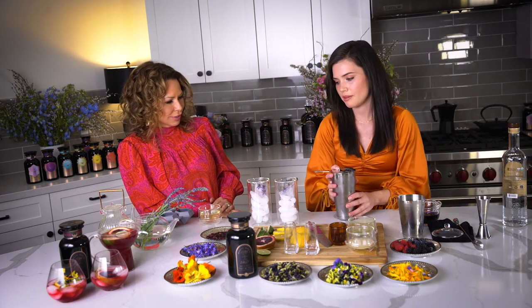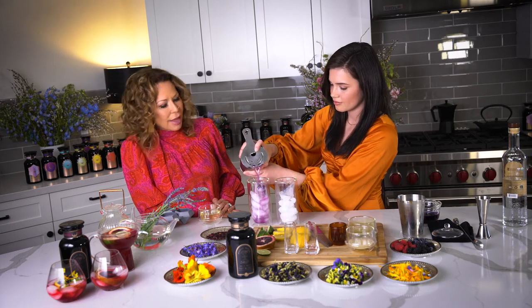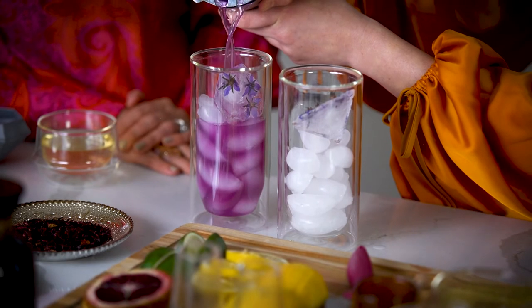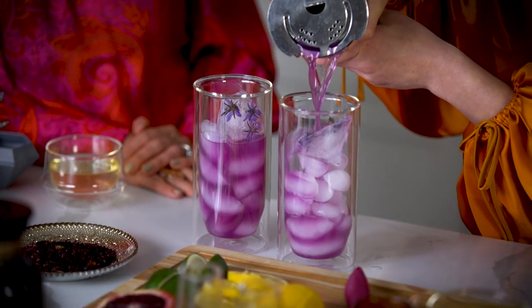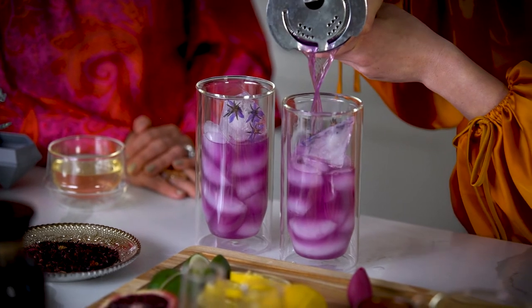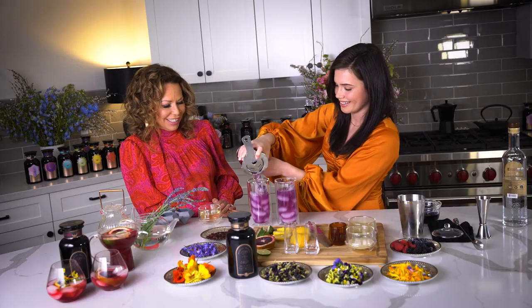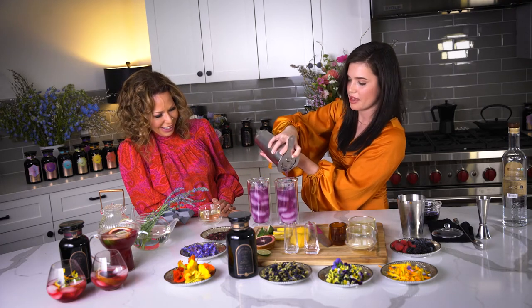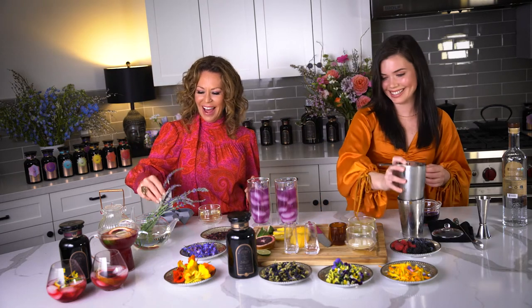Now we're going to strain it into the glass. By adding the lemon, you turned it purple instead of blue — when you add lemon or any citrus to butterfly pea flower, you actually get a purple color. Isn't that stunning? Wait till you taste it. I had one last night before bed and it changed my life. And this lavender is from my yard.